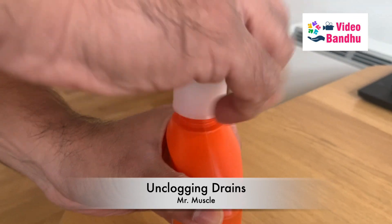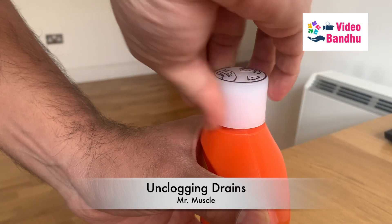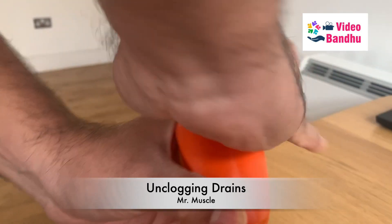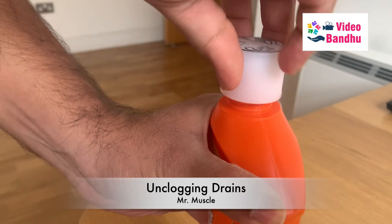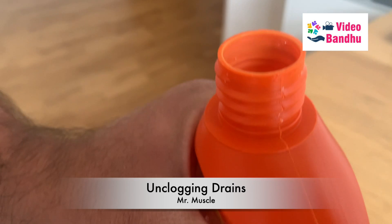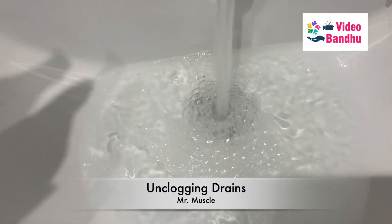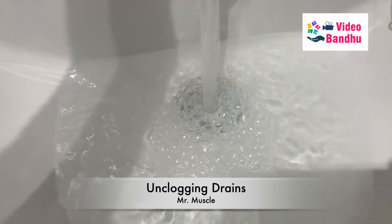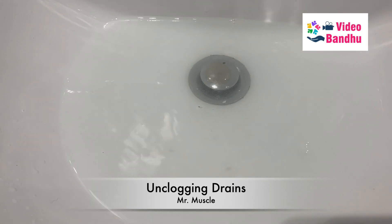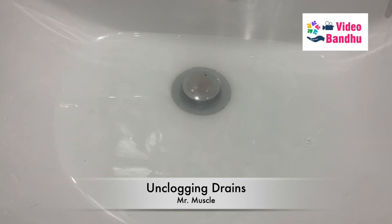These kinds of tops have been made keeping safety in mind — the design is probably to make it leak-proof as well. Now let's get started. As you can see in my wash basin, the water is not draining at normal speed, so the drain is clogged or blocked.